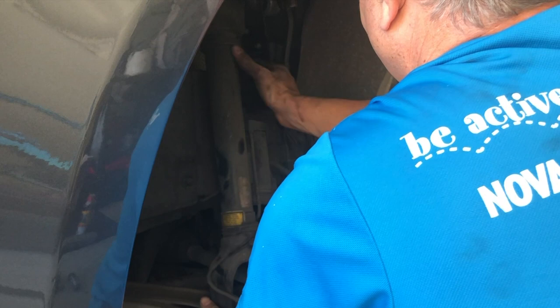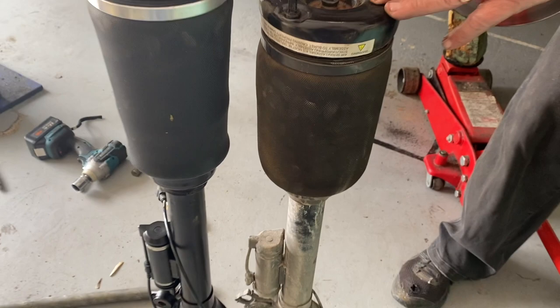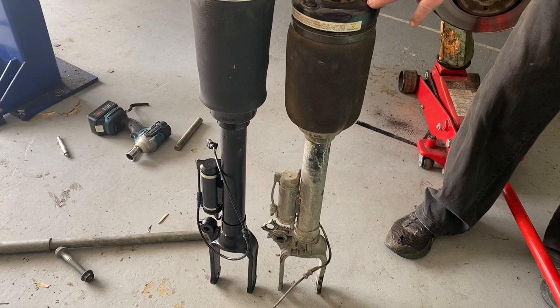We've got the two struts side by side — the old one to the right which came out of the car, and the new one to the left. You can see straight away the difference in height: the old one is just so much lower. The reality is that strut has lost its oil for some reason and it's just not going up to full stroke. What's happening is that strut is bottoming out when it goes down, which is what's causing the shudder through the vehicle when you hit potholes.